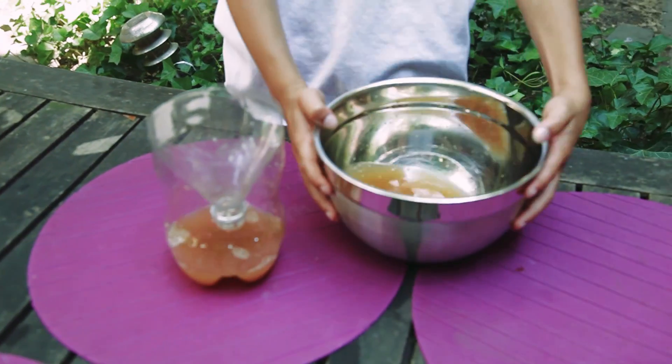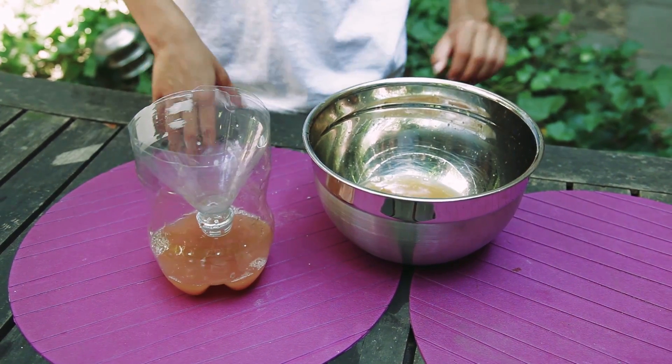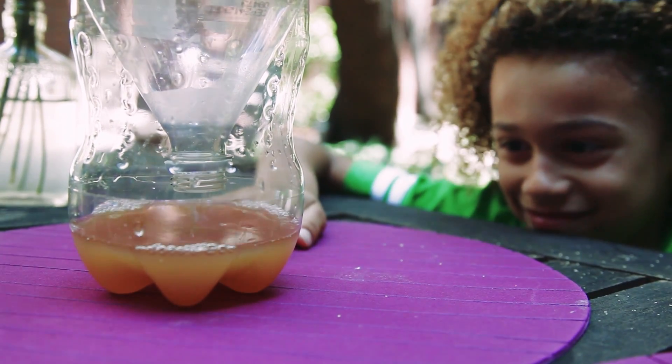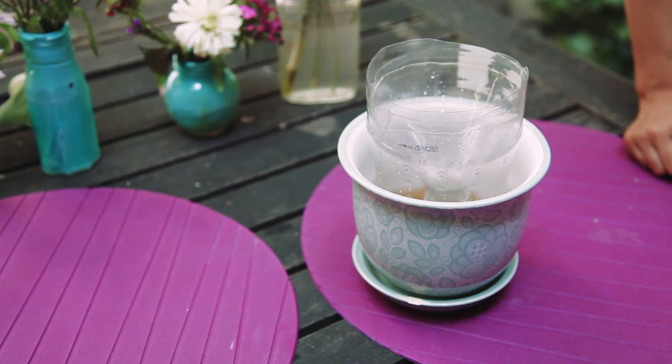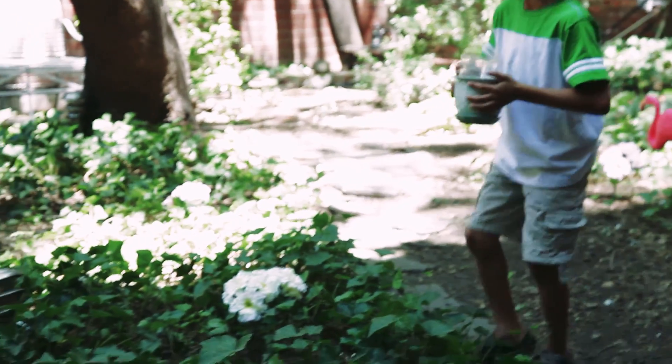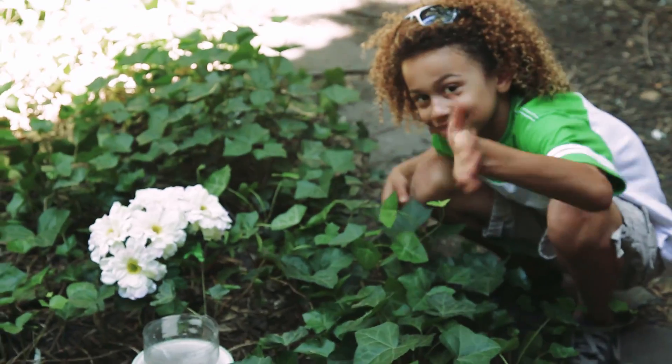I didn't pour all of it because we made our bottle a little small. Now Aslan and I have put one of our traps into a pretty planter because, let's face it, this project is pretty gross. Now you are ready to put it in an area that you would like to keep mosquito free.